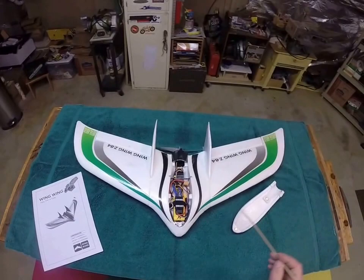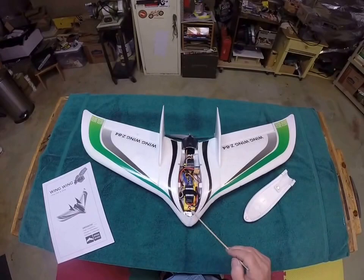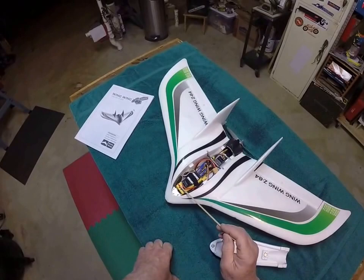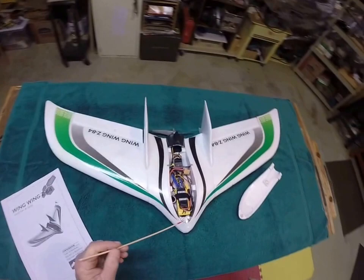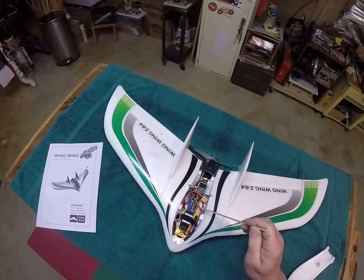Let's take a look inside. You can see here's a 30 amp ESC. Up front I'm running a two cell 1300 milliamp Zippy compact packs. And to get this plane to balance out, right down in here you can see there's a flattened sinker — a lead fishing weight. I flattened them out with a hammer and glued one on this side and one on this side. I had to put 38 grams of weight to get this thing to balance out on the CG.